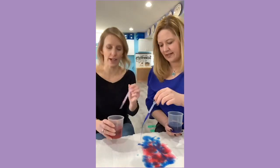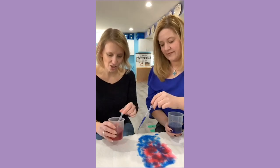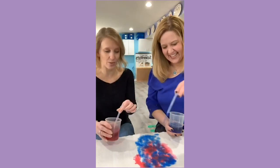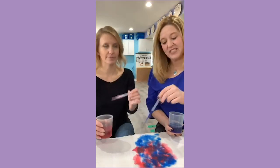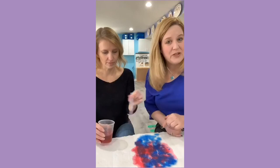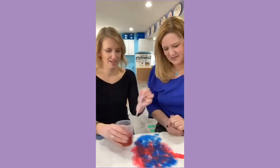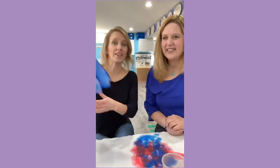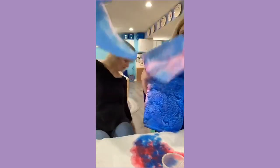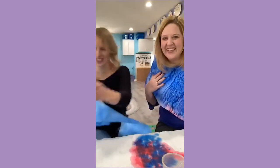We did this with our threes, and there was so much water on the table that I actually thought it would never dry — but it did. It took the whole weekend, but it dried. The paper towels are very absorbent, and it's kind of like a science project too. If you pick two primary colors, they'll get some experience with color theory and color mixing. You're left with miles of paper towels!